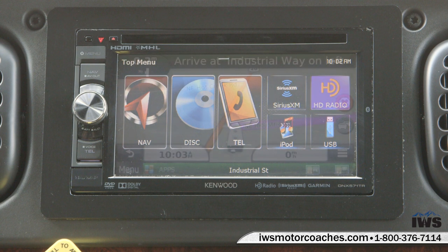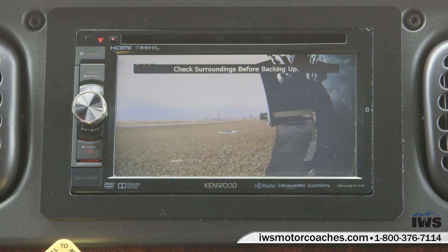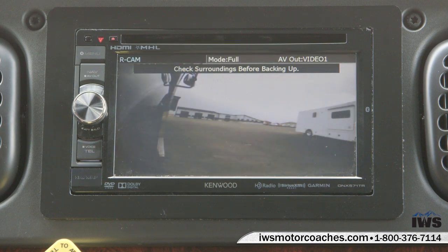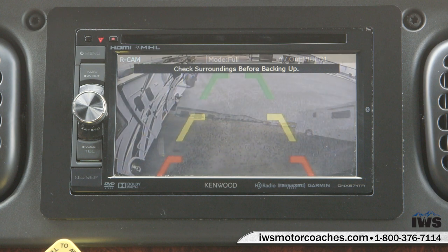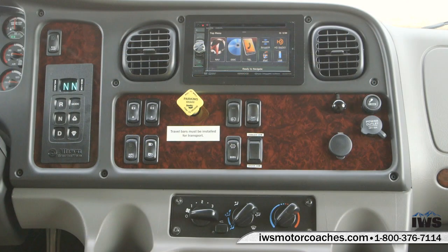The Verona is equipped with a Kenwood touch screen stereo and navigation system. It has the Rand McNally RV maps in it, which is very useful. It also has side view cameras that turn on automatically with your turn signal, and a rear backup camera.